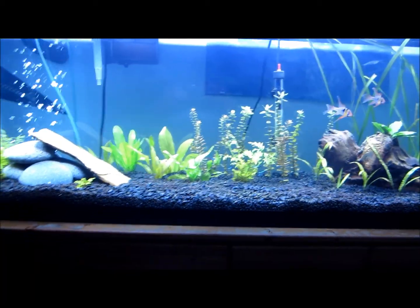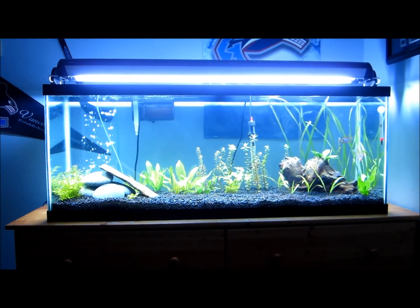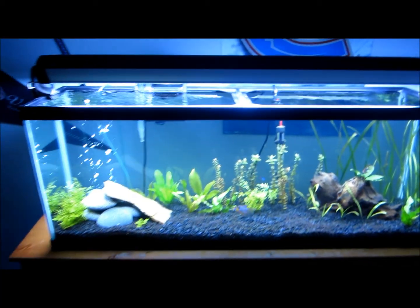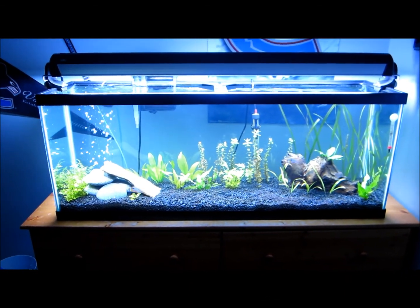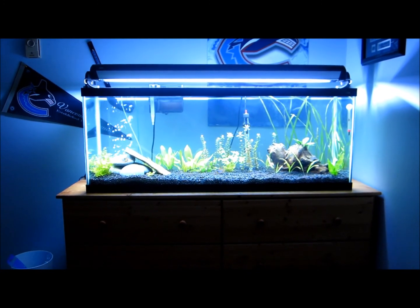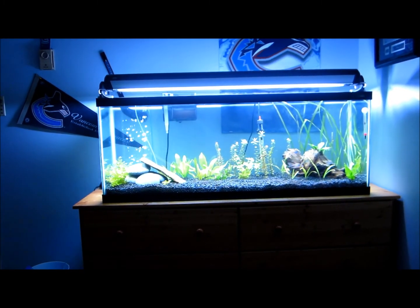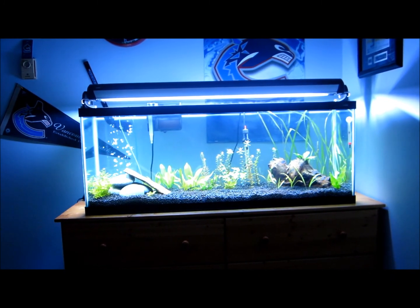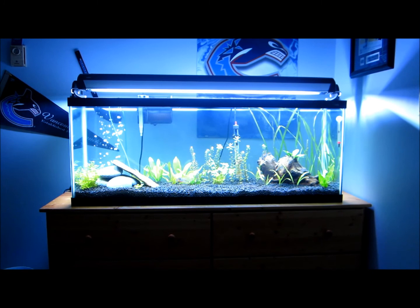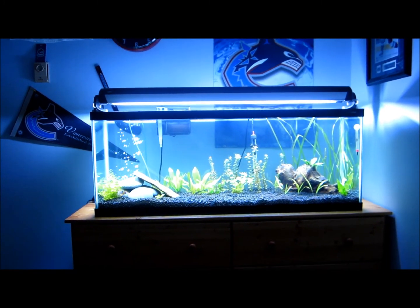But the biggest update by far — you've probably already noticed — is the new lighting. I have the Glow T5HO Dual Light Fixture and it is amazing. It's night and day from my crappy T8 bulbs. Anyone out there who's contemplating getting a T5, it's a no-brainer. It did cost me around $200 in total, but it's unreal. The company's called Glow, it's made by Hagen — it's the Power Glow bulb, which is 18,000K, and the Life Glow, which is 6,700K. So I get kind of the best of both worlds — I get the plant growth and I also get the good colors on the fish.